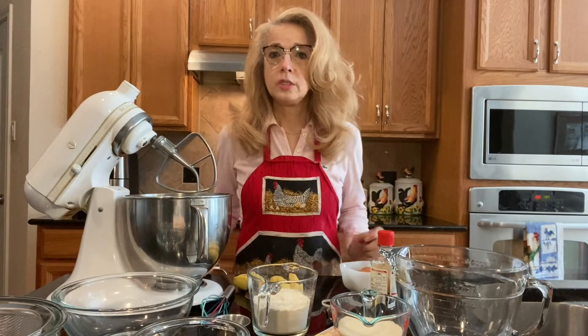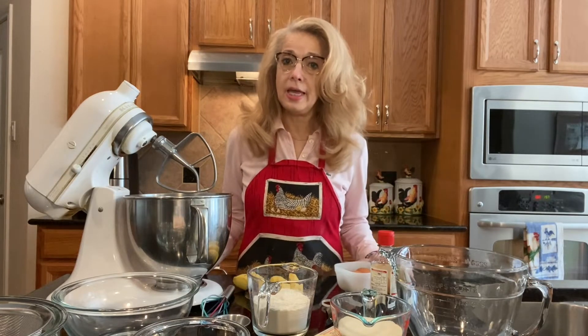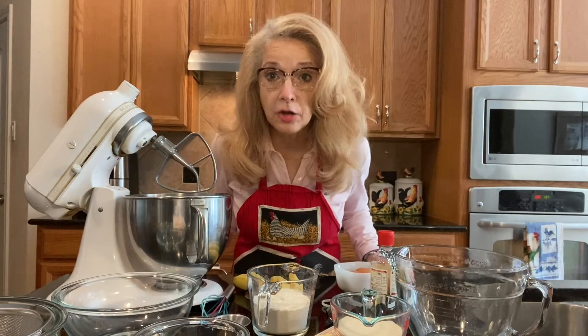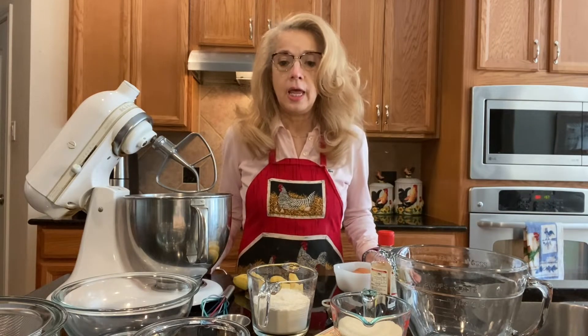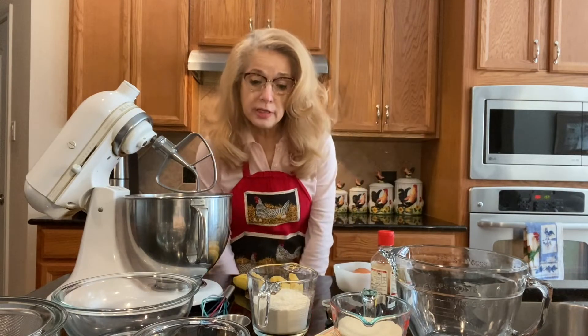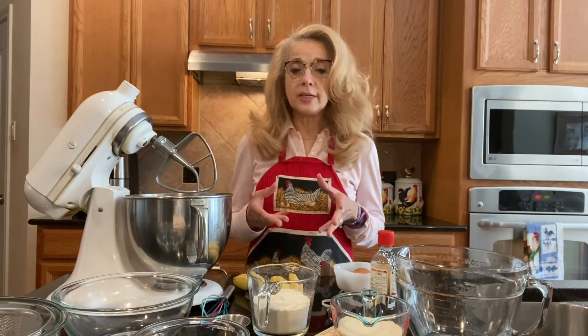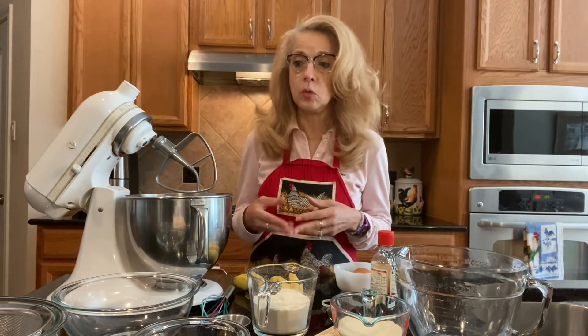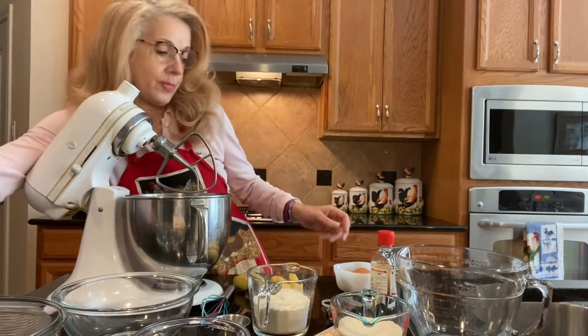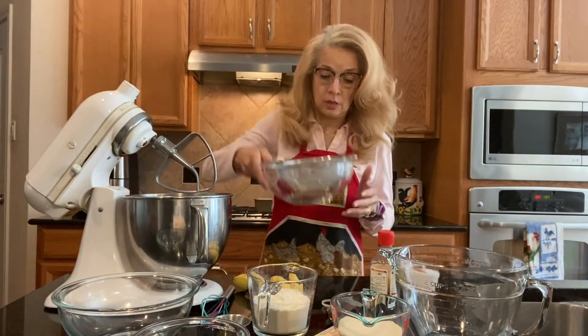Good afternoon! I want to once again welcome you to Kathy's Creole Kitchen. As promised last week, I'm back again to create another great dish for the holidays or just any good old time. We are going to make banana nut bread. I make it a little different than everybody else, so we're going to go through the process. As we go along I'll tell you the ingredients, and at the end of the video I will give you the ingredients once again.